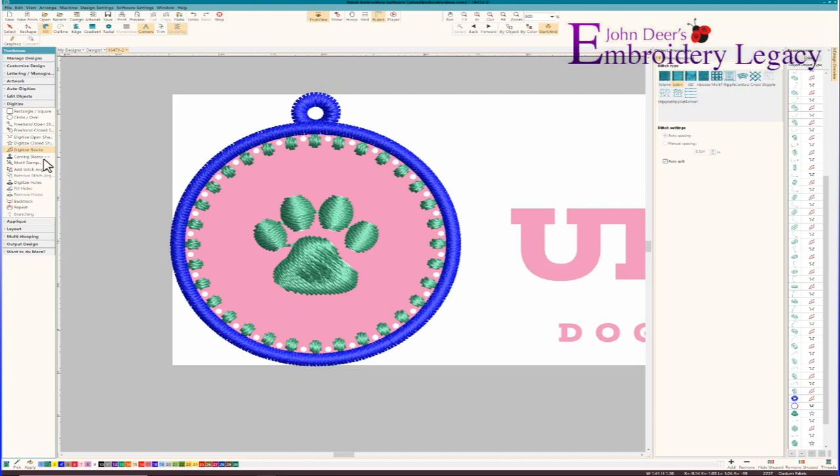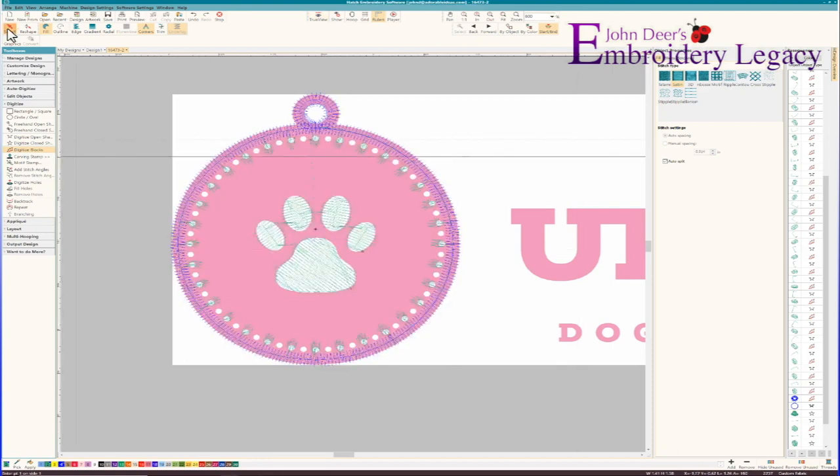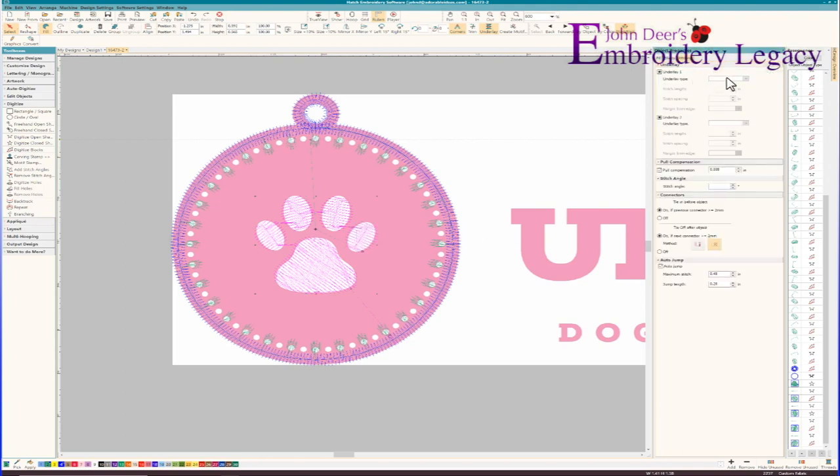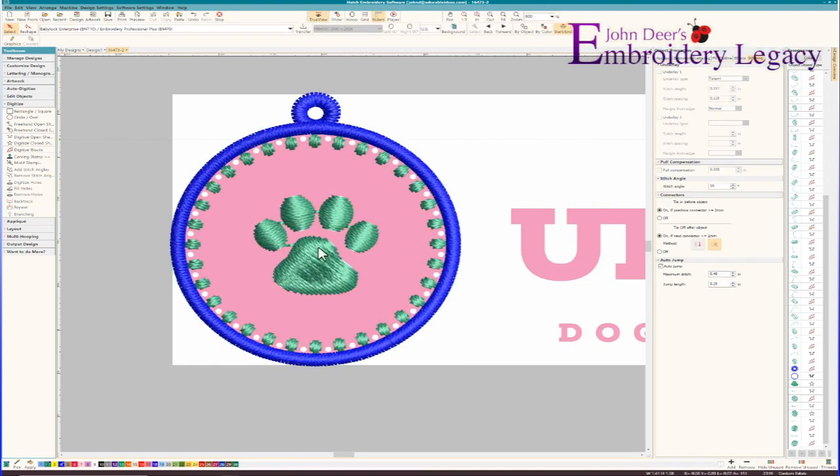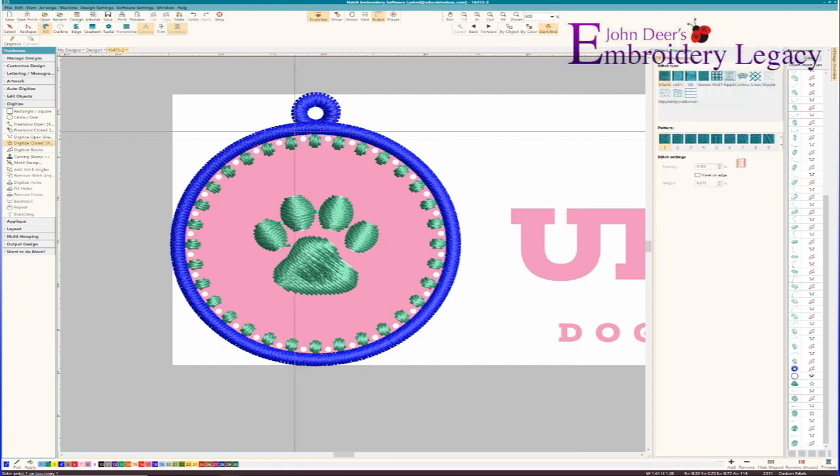Now I'll turn my TrueView off for a second and check all of my underlay stitches. I can see that I need to grab all these pieces and make sure I have an edge run underlay on them — I'll come here and turn on edge run for all those pieces, so I know it's going to be a nice clean stitch. This one as well — I'll make sure it has an edge run stitch instead of center run, which will give me a cleaner edge. Now I know all my underlay is in place. The only thing left to digitize is the fill that goes behind everything, which is going to be the same blue color. I have this satin stitch almost like artwork, so now I'll digitize a closed shape with a tatami fill.